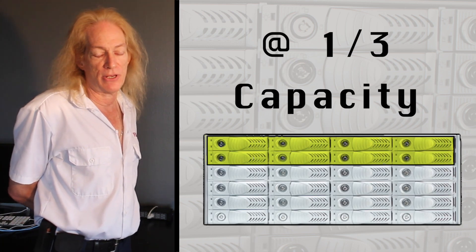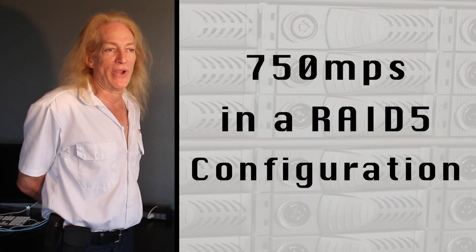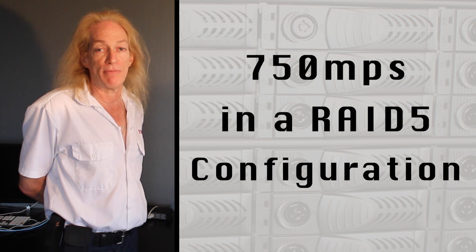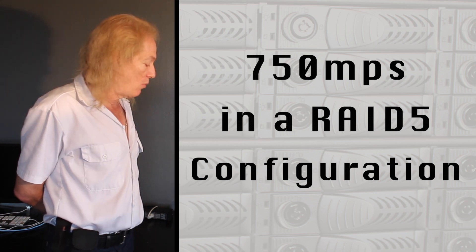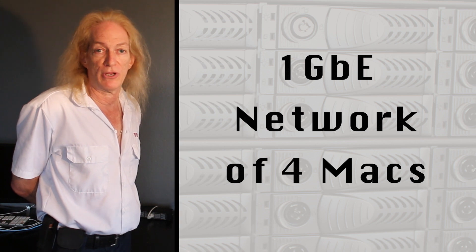We have eight 4 terabyte HGST drives. In a RAID 5 configuration we're getting about 750 megabytes per second. We take the 10 gig card going into a switch and distribute that to the computers.